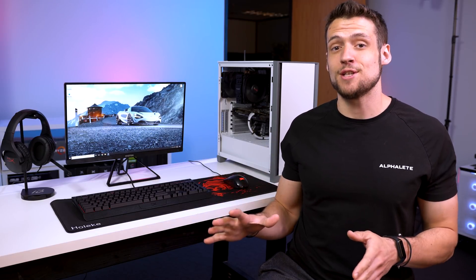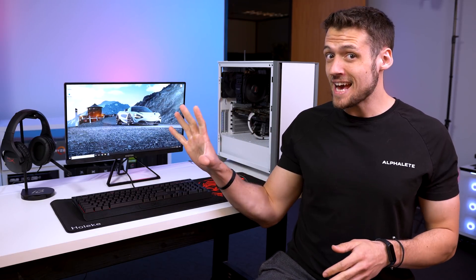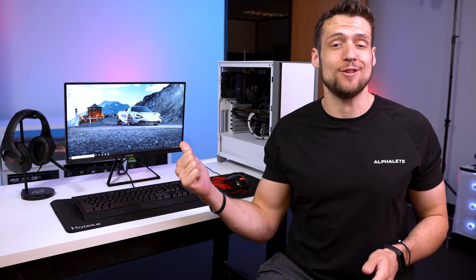Today we have a really great full budget PC gaming setup, but not only that, I'm also going to show you how to upgrade it in the future, or if you're just a little bit more baller and like some higher end products. Let's get into it.